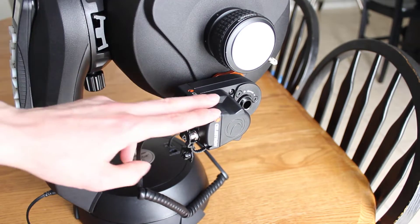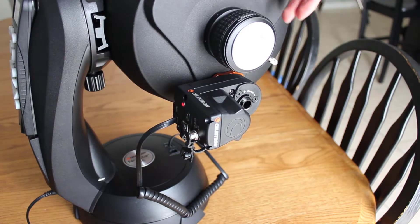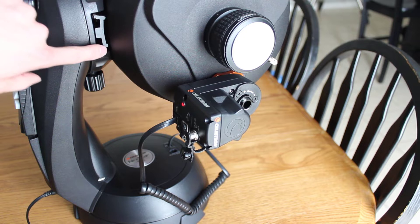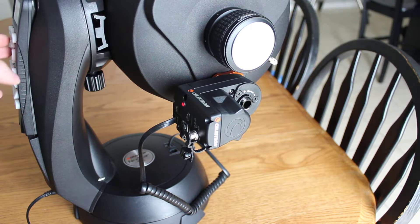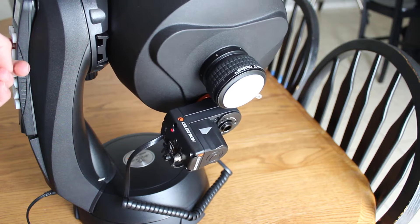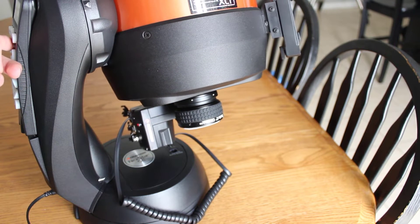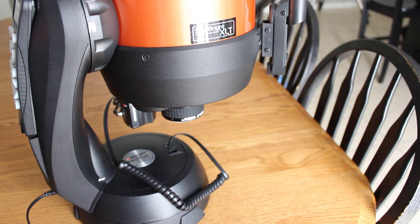If you're going to use the motorized focuser with a fork-mounted telescope, you'll want to install it off to the side or diagonally so that when you view objects at the zenith, you don't run the motorized focuser into the base of the mount. When the telescope is moved all the way back in its saddle, you actually have enough clearance to view objects at the zenith. As you run through the zenith, as long as it's mounted off to the side, it should have no problem — and as you can see, it cleared it just fine.